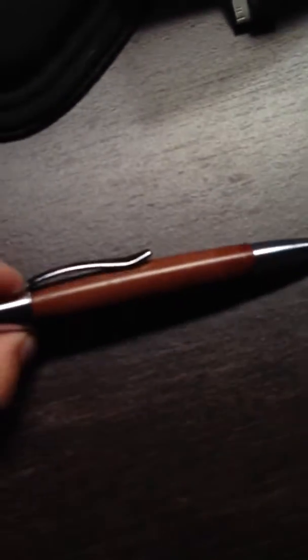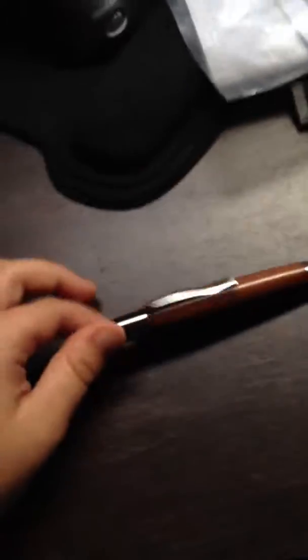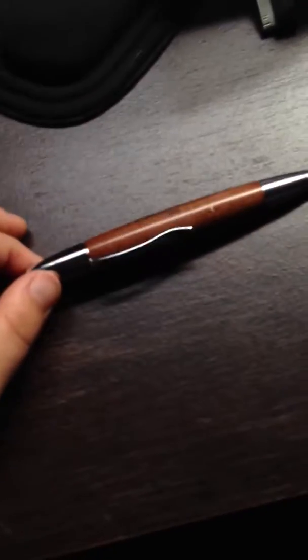Thank you for watching, and that is how you reassemble a pen. I will also be uploading a video of how to make your own pen — it's pretty simple. Thanks for watching. Please rate, comment, and subscribe.